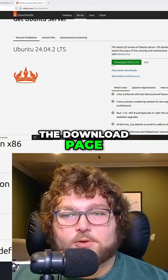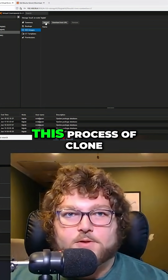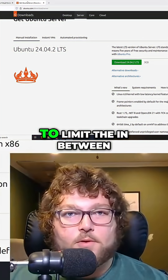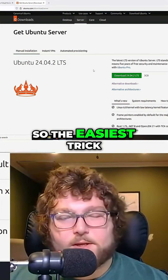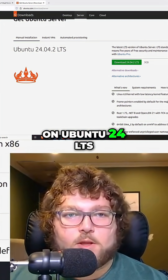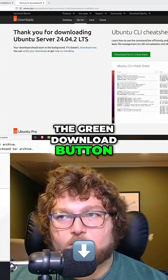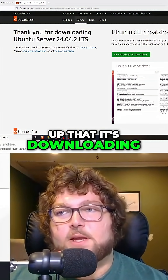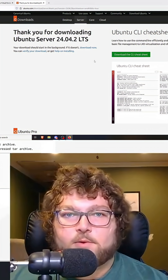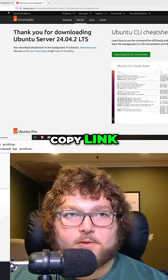Over here on the download page, you can either click and download it to your computer and then upload it through the process of going to upload and browsing your files. But if you want to limit the in-between steps, the easiest trick when downloading Ubuntu is: we're on Ubuntu 24 LTS — that's long-term support. Click the green download button, it pops up that it's downloading, and then cancel it. Over here you'll have the 'Download Now' link — just right-click and copy the link.